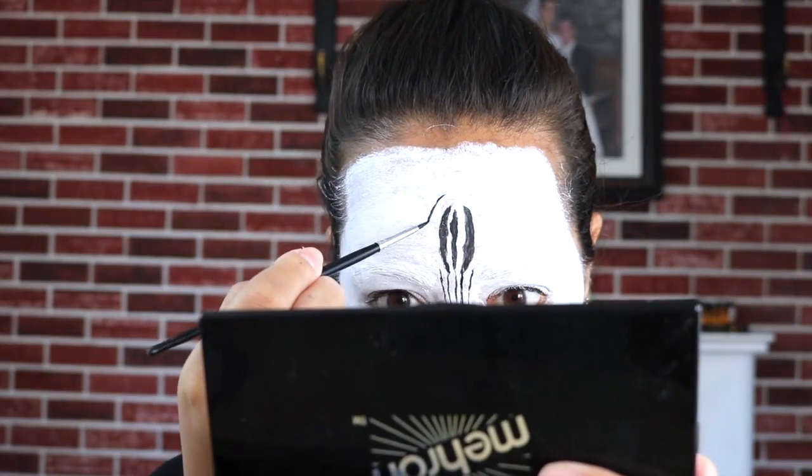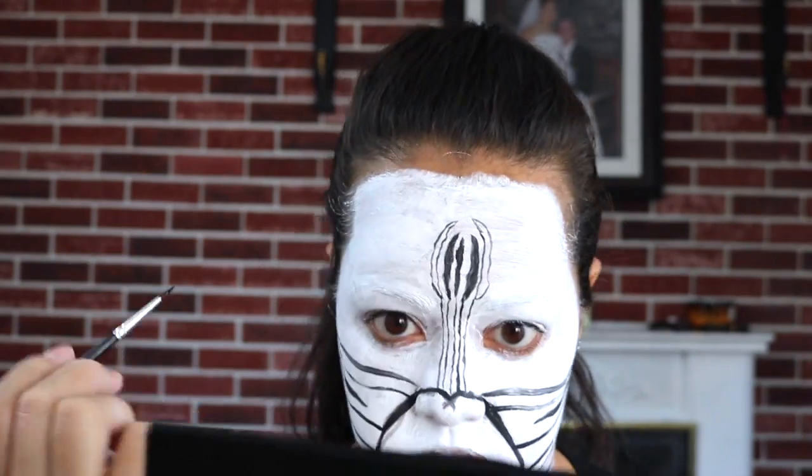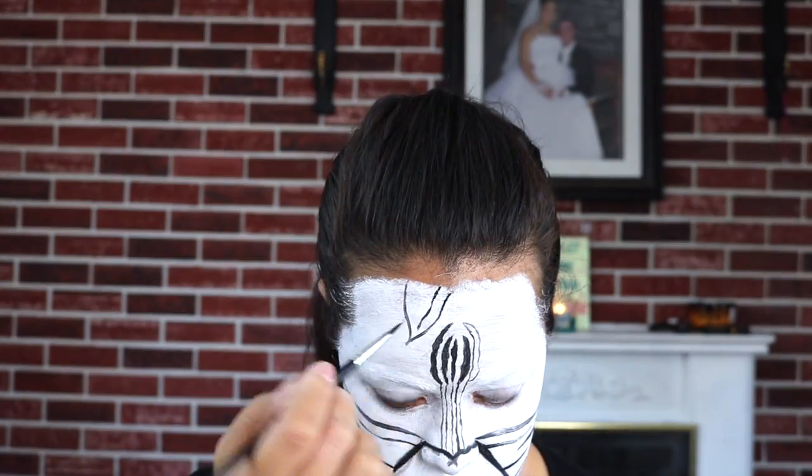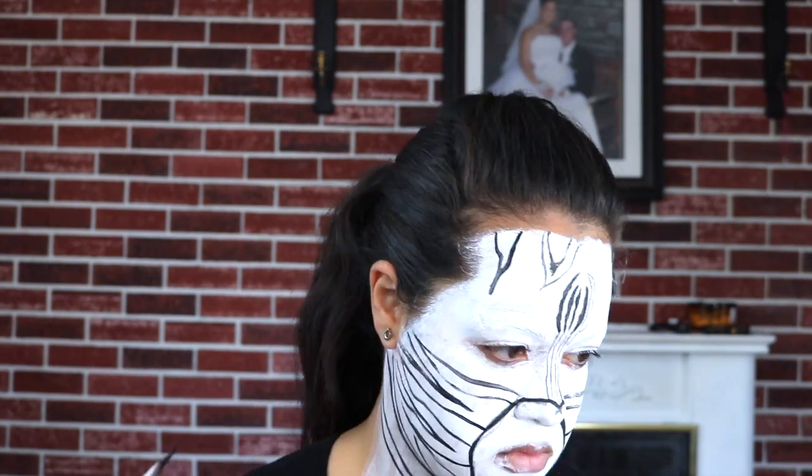I kind of wish there was more I could say right here, but honestly there's just so much detailing in all of the stripes and other markings on the face — that's all I do for almost the entire video before filling it in.